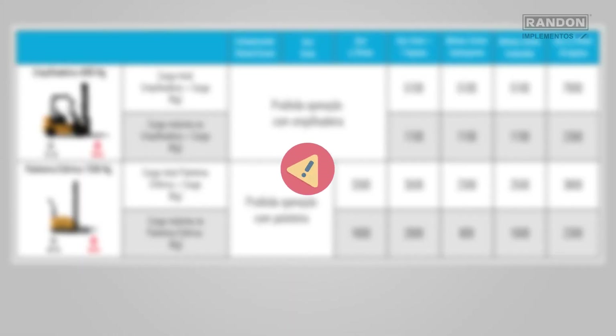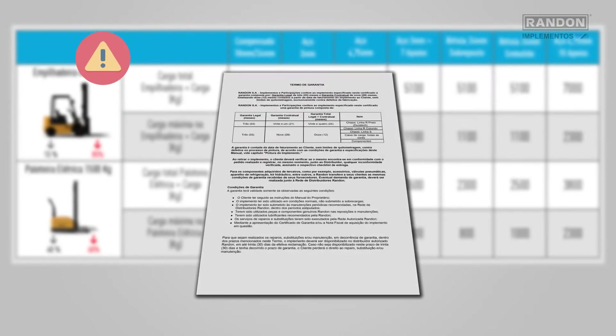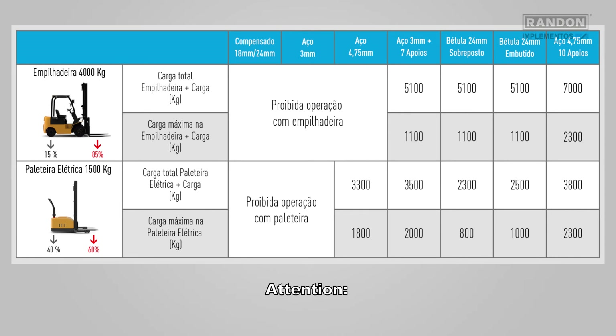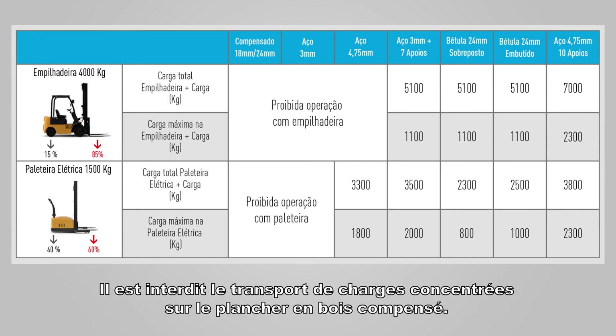Attention: ripples on the wooden floor due to loading that exceeds the load limit are not under warranty. Follow the specifications according to the table. Attention: the load to be transported must be evenly distributed on the platform. It is forbidden to transport concentrated loads on the plywood floor.